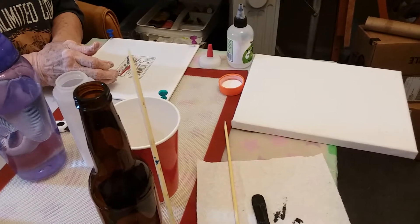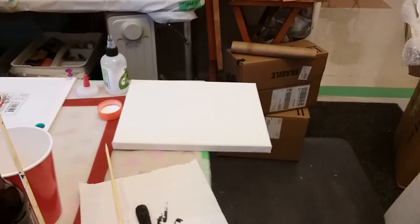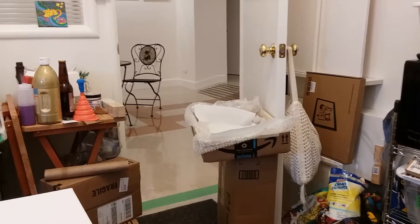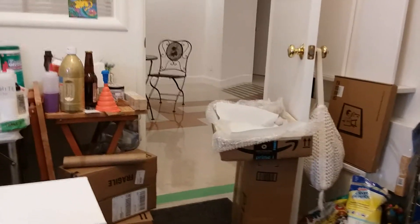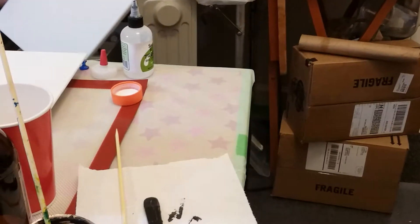We're going to try our first pour on an inexpensive canvas board, and we're also going to try this little canvas here. We've made ourselves a little box to try and contain the mess, as you can probably see, and we're just going to go ahead and give it a try. We're going to paint the corners with the black.